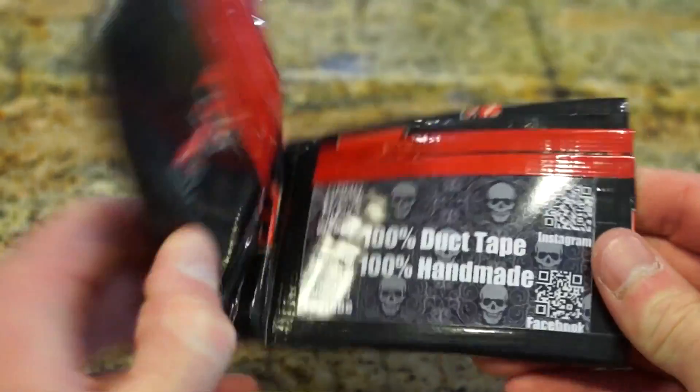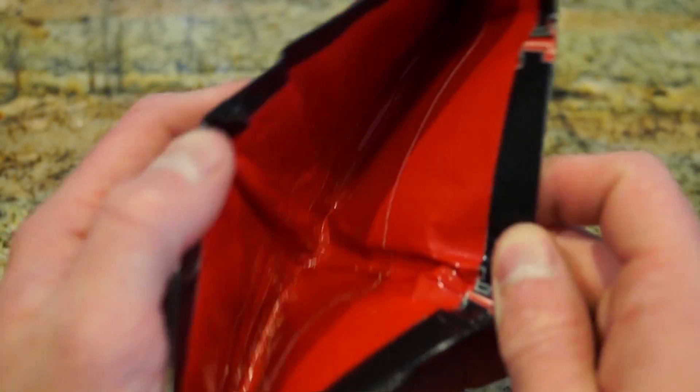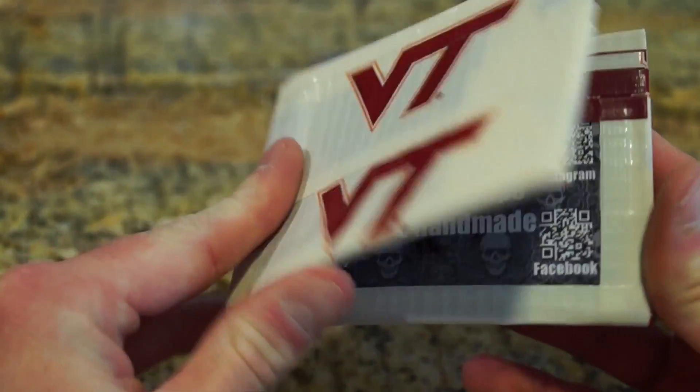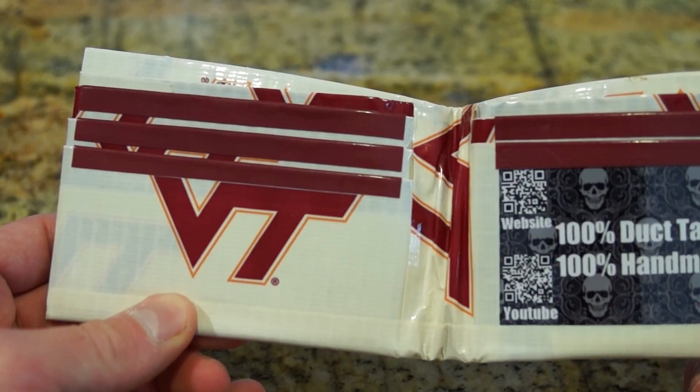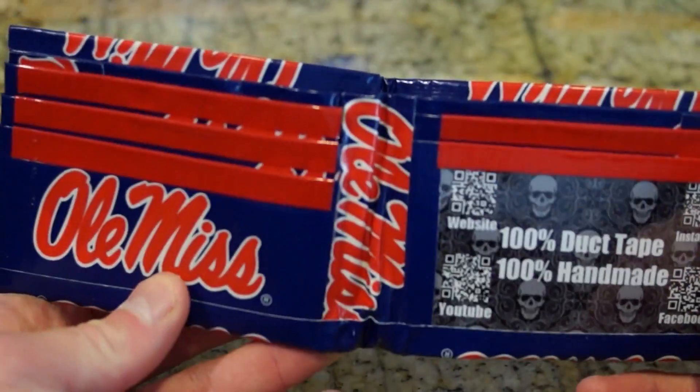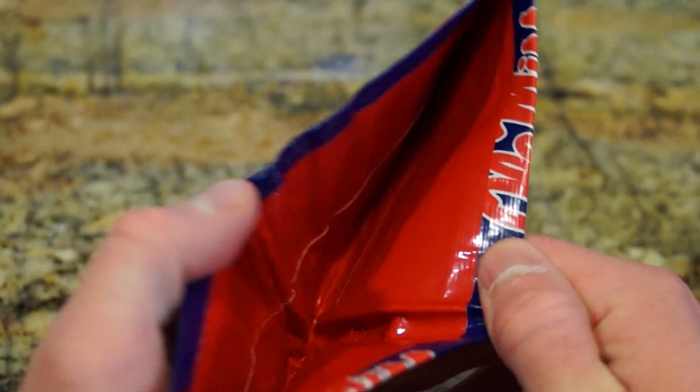The next one is Texas Tech, red on the inside. Next one is Virginia Tech, and this one has maroon. This one is really cool looking, I like that one. Ole Miss — this is red on the inside too.